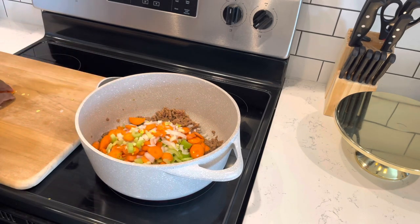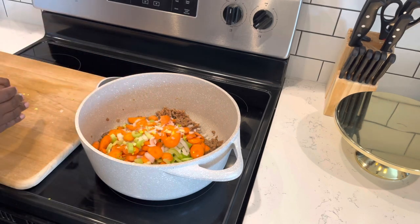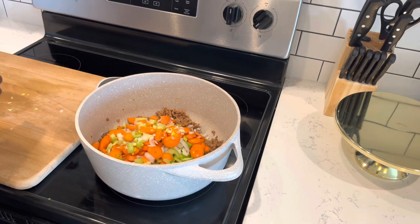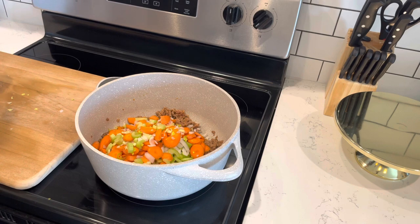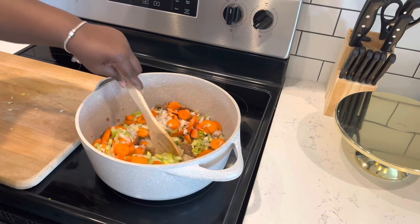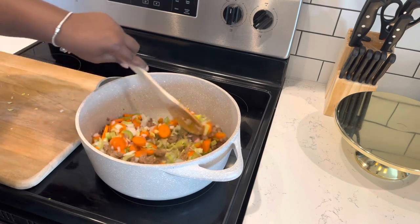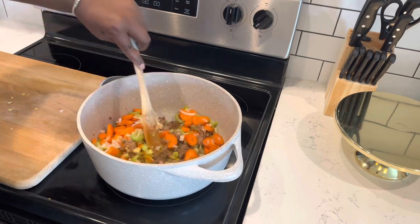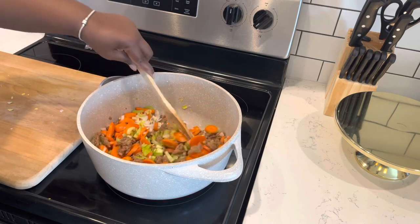If you have fresh garlic, that would be great to add in here as well. I just realized I used all of my garlic yesterday, so I'm going to go a little heavier than I normally would with garlic powder, but fresh garlic would be great in this. We're going to give this another little mix and then cook this down with our ground Italian sausage just for about five minutes before we start adding in our seasonings and liquids.